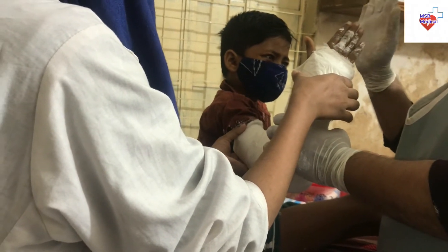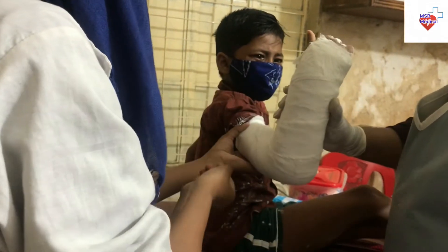The finished splint should allow excellent movement at the metacarpophalangeal joints, thumb, and shoulder.